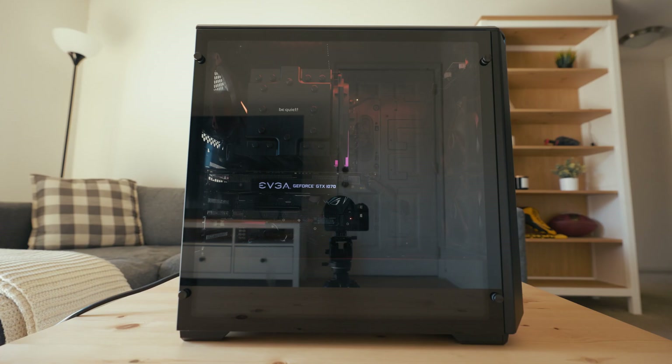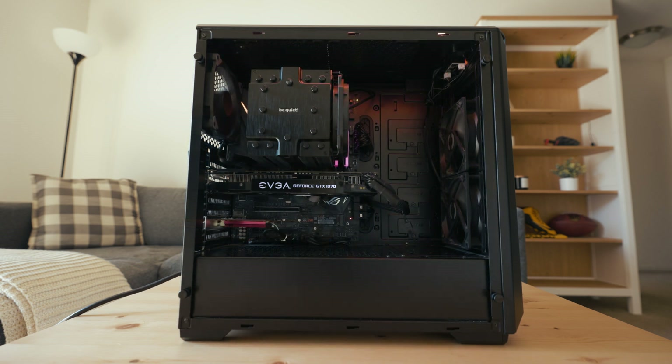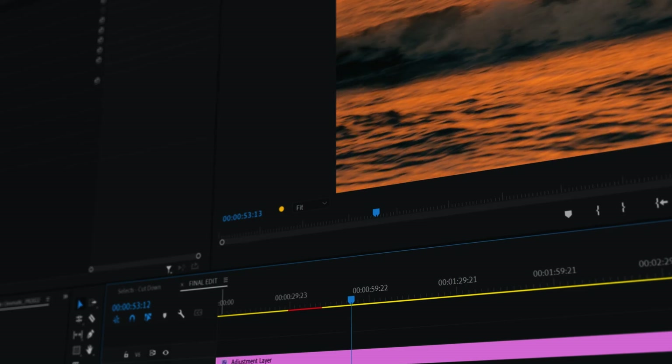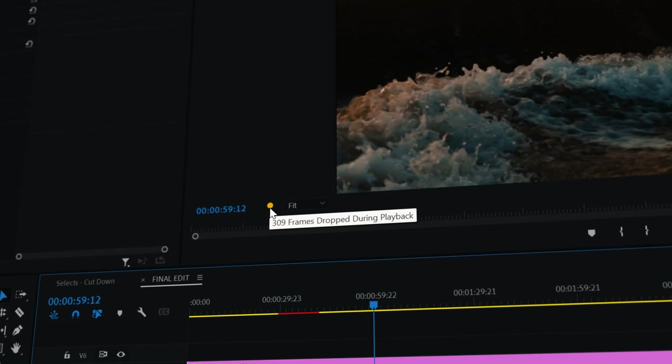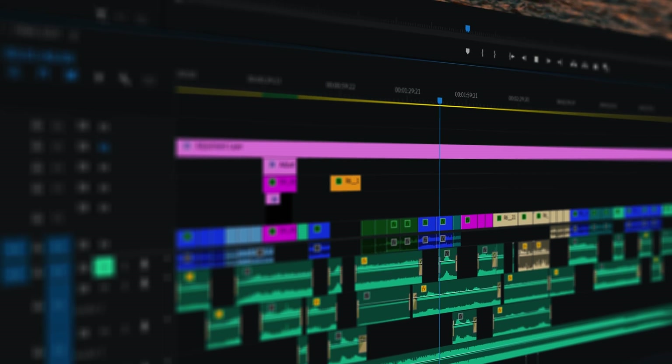I started by buying more RAM. The system I used to edit on had 16 gigs, so I went and purchased 64 gigs of RAM, threw it in the system, and saw almost no difference. In Premiere Pro you can see how many frames are dropped in playback. I took a four-minute project and played it back with 16 gigs of RAM and dropped somewhere around 725 frames. With 64 gigs it only improved to 710 — only a 15-frame difference. So obviously RAM wasn't the issue.